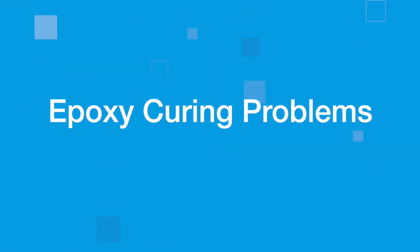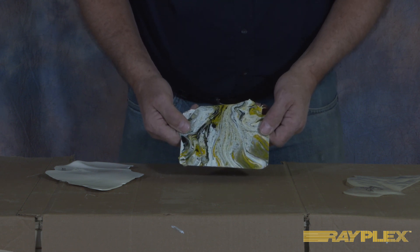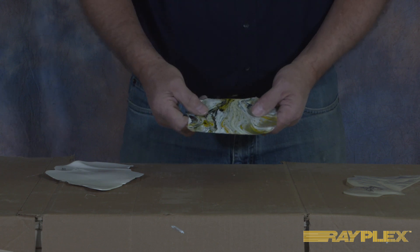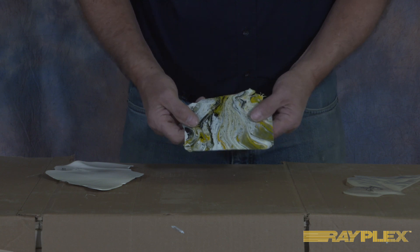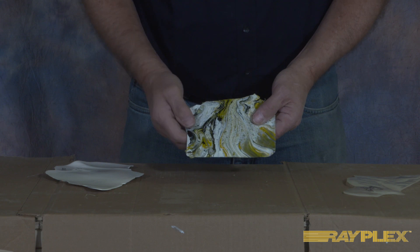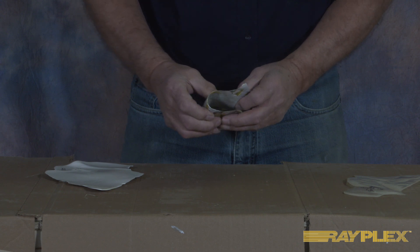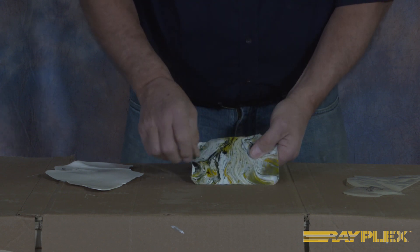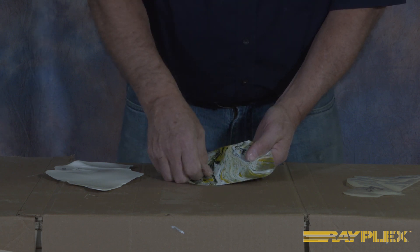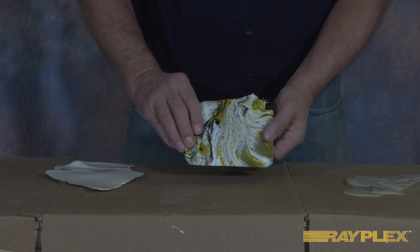This is an example of our Rayplex 282 Epoxy tabletop material that's been mixed and colored. This was a runoff, but it turned out to be a mistake because it was not properly mixed — it only got hand mixed for about 30 seconds. You can see how flexible it is; it's not even going to break. This is not good. You can stick your thumb into it and leave marks on it. So if your epoxy turns out soft, it's probably the result of improper mixing.